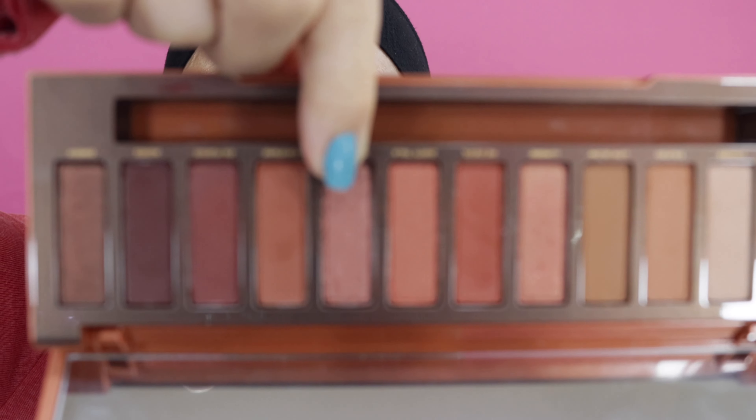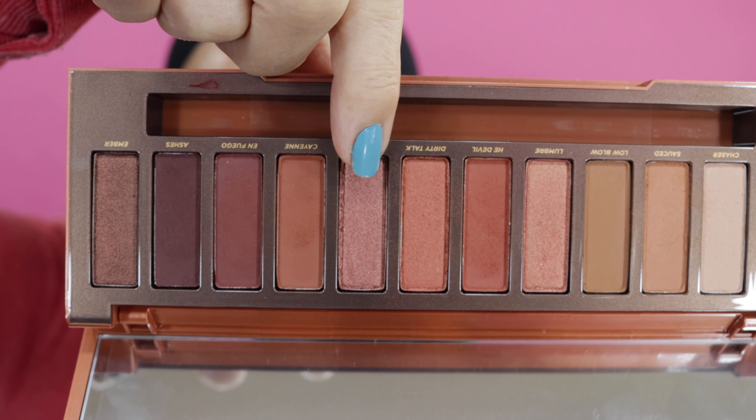Next what we'll do is go in with Scorched on the outside half of the eyelids. This is a shimmer — the first shimmer I'm going to use. I'll pick this up on my flat packing brush. I just want to pick this up on the outside to darken it up a little bit, because I'm going to come in with something lighter on the front half.